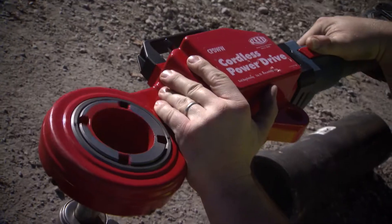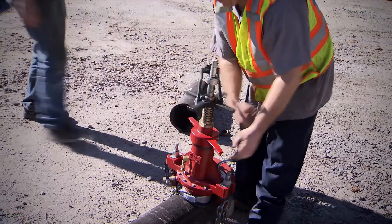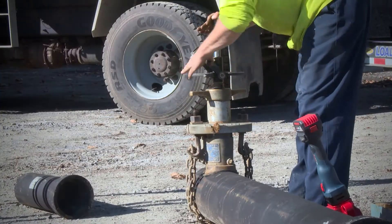We did a dry tap, direct tap into the main. The tap went well. We used the Reed brand tap machine and we had a Mueller tap machine that was ours.